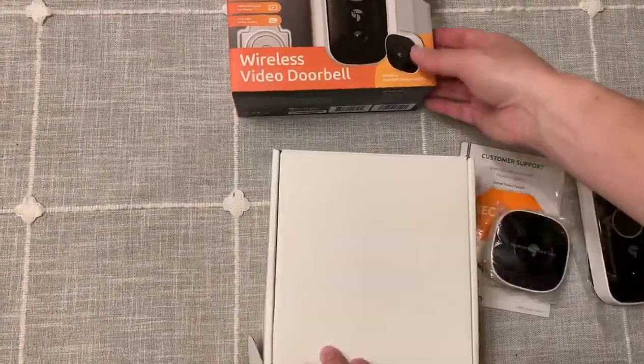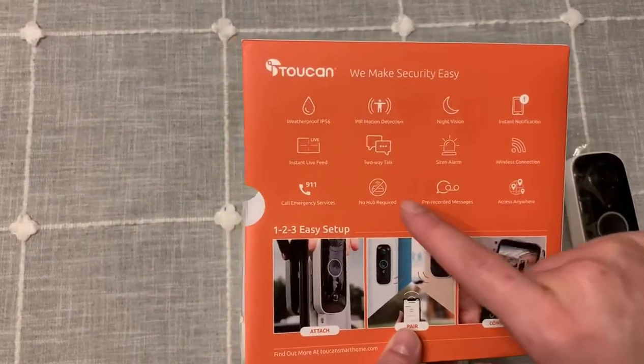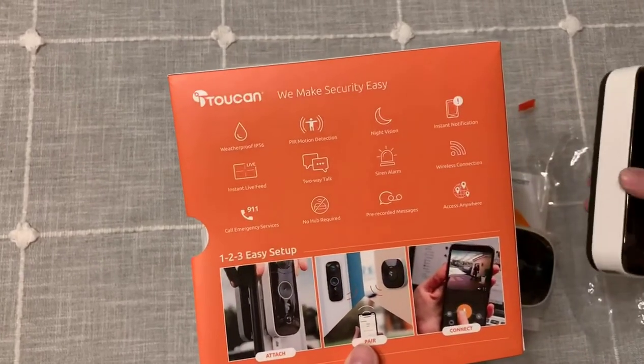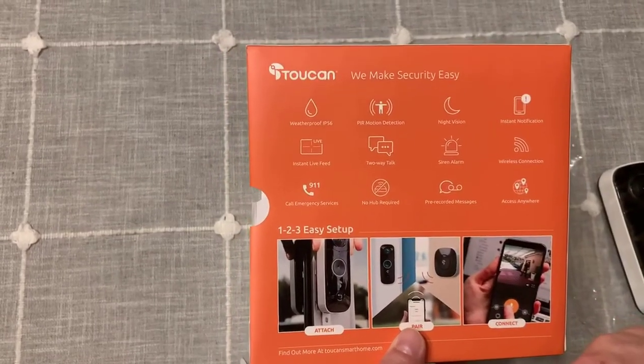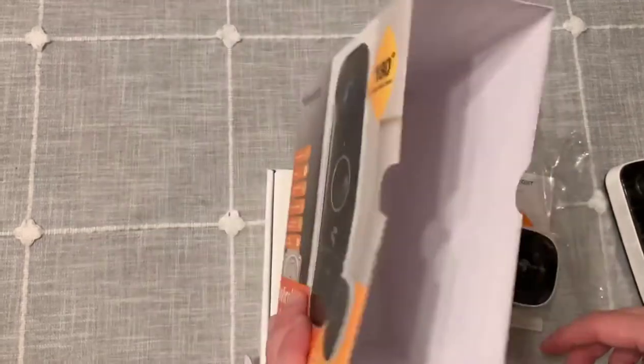One thing that I am especially excited about is some of the features that it talks about on the back. It's the two-way talk — I think that will be super cool to try out when I download the app to be able to use that feature. And it just looks like there are a lot of good features to it. So far, so good.